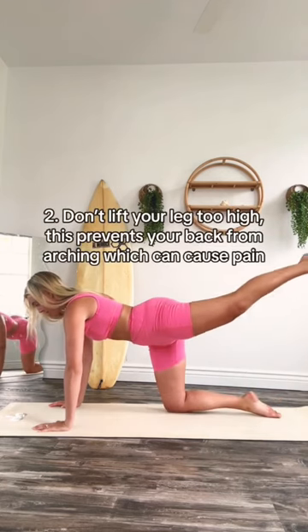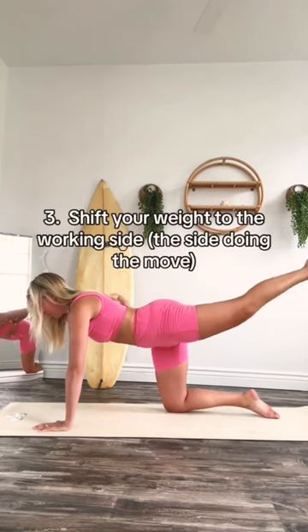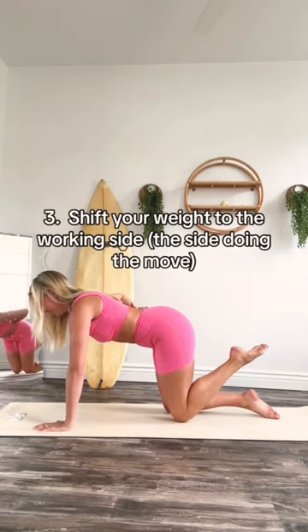As you extend your leg, make sure you don't lift it too high so your back is not arching. To avoid feeling work in the non-working side, make sure your weight stays shifted over to the hand of your working leg. And remember, practice makes perfect.